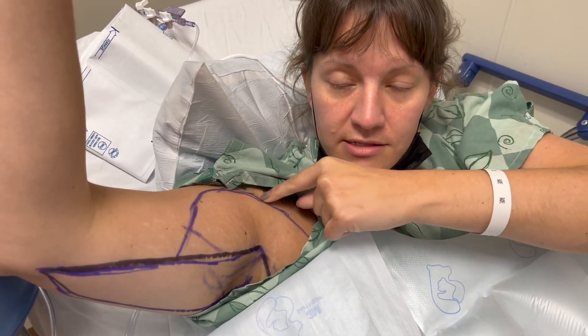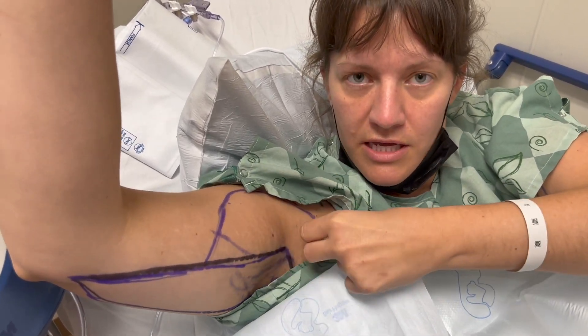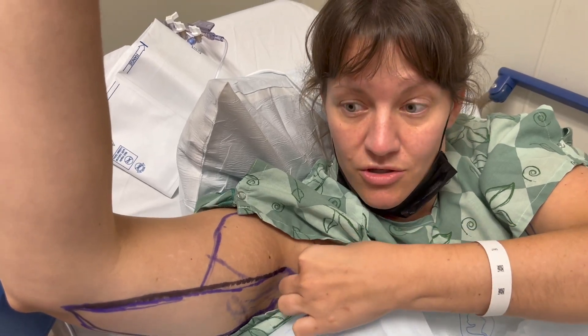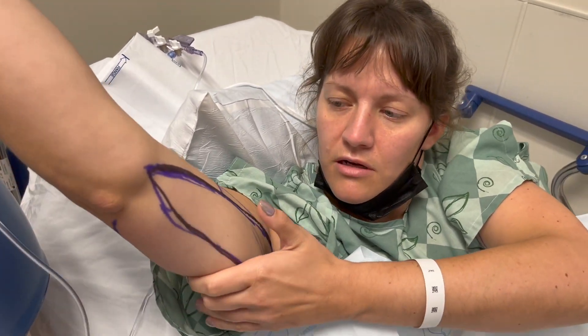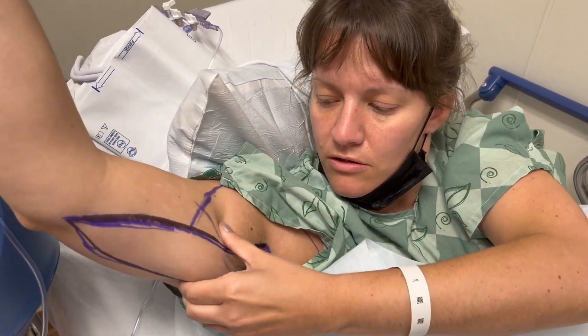This is not an incision indication — this is the area where he is going to be doing liposuction on the arm as well, because they do that to really get the skin loose so it can pull together tighter.